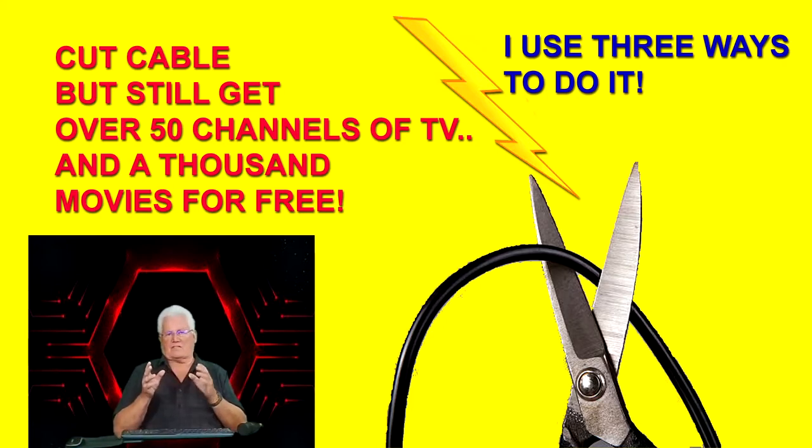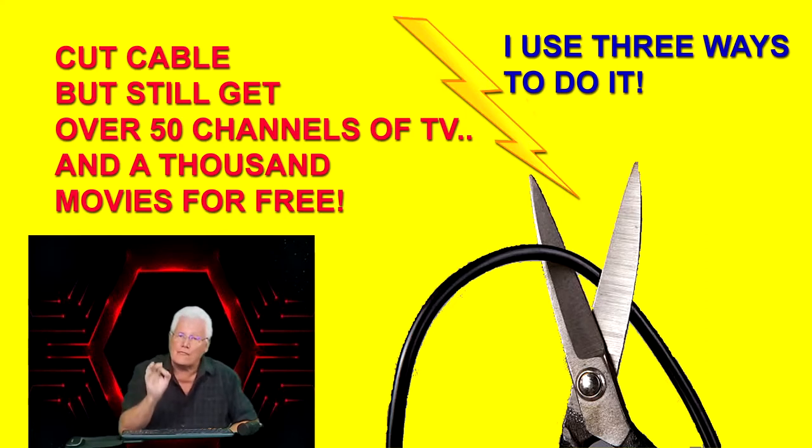Who among us does not want to cut that cable bill down to nothing? I did it and I get to watch 55 regular TV channels anytime I want for free. I also get to watch a thousand movies — every night I'm watching a different movie. I do that several different ways for free, so if you want to cut the cable bill, follow along with what I'm going to tell you.